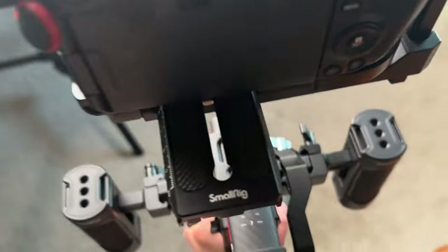But if you have a heavier camera, like maybe the FX6, then putting it down and squatting down like this is not the most fun, especially if you have to do it multiple times throughout the day. Probably not fun.